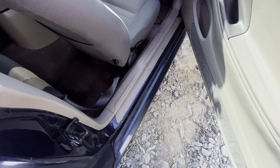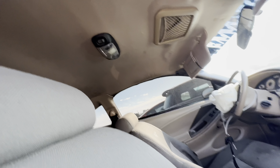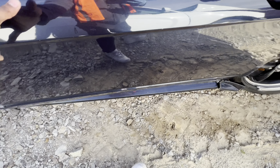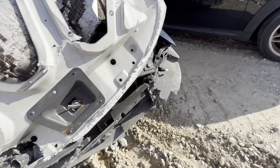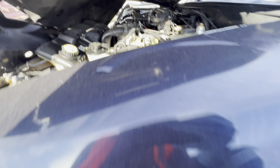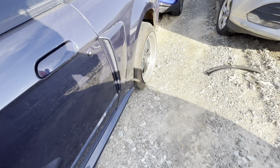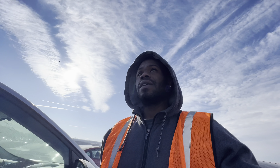We got a Mustang here. I just opened the door and I see this — this is why they crashed. They were trying to smoke some weed. What the hell, that's why they crashed. Some coil packs and suspension stuff in there, but trying to speed and smoke weed at the same time — that's a problem.